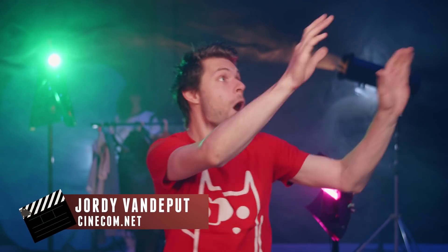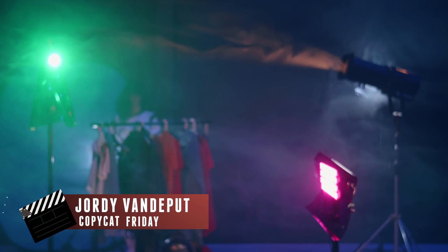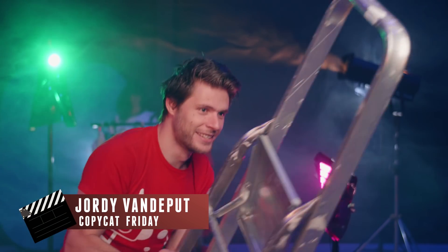Hey guys, Jordy here for cinecom.net. You're watching Copycat Friday, a weekly series where we tackle an effect from a film or music video and try to find a simple way to recreate that.